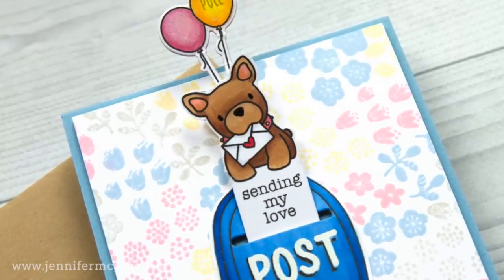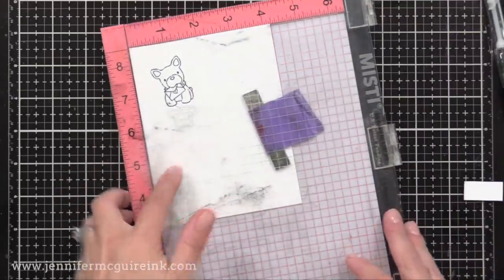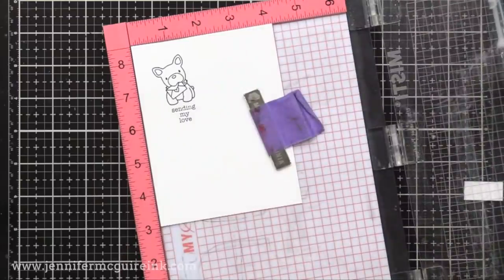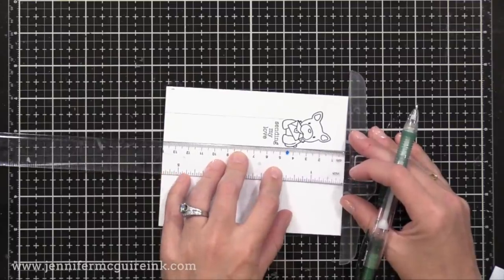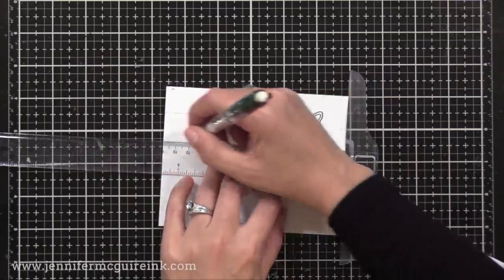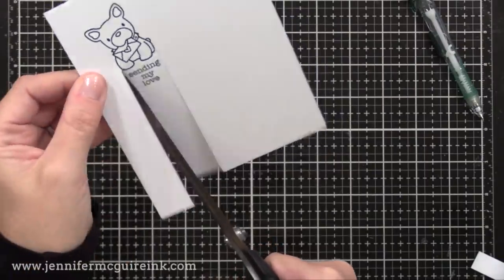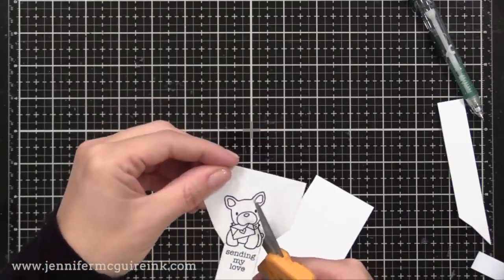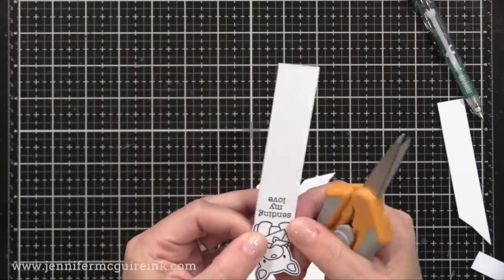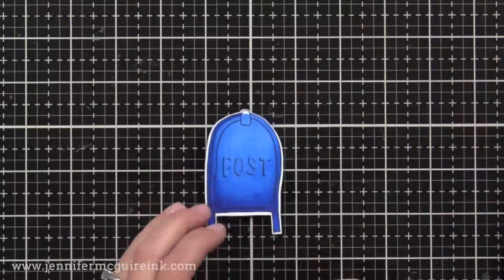Now it's time to create these elements for the front of the card. On the pull tab I'll have the little doggy on top and the sentiment right below it. I decided to make it one big piece so it smoothly goes in and out of the post box. I stamped the image at the top, the sentiment underneath, then drew pencil lines down and cut along those lines. The reason I made it one continuous piece is so the dog goes far down into the mailbox past the slit without his paws getting cut on the slit edge.